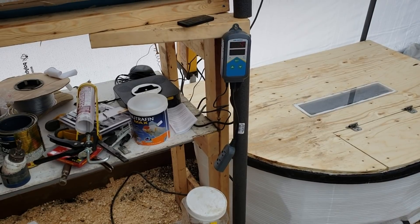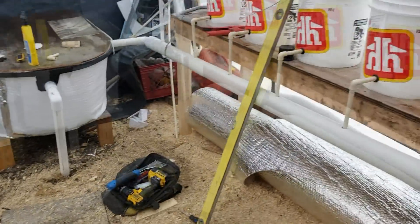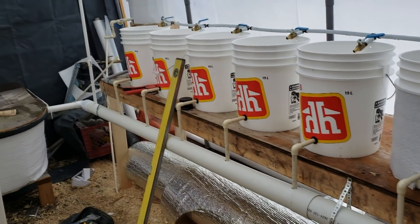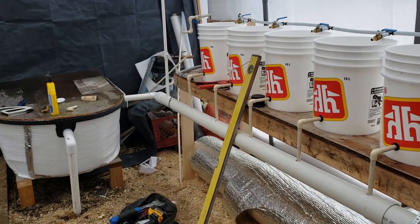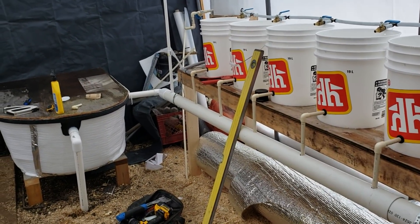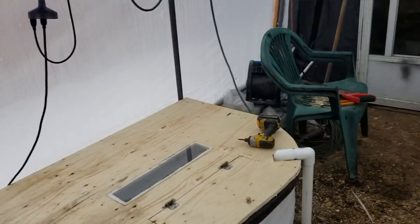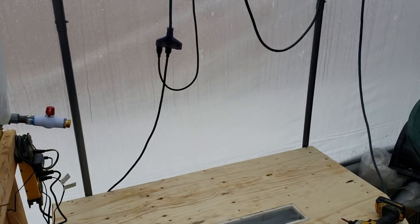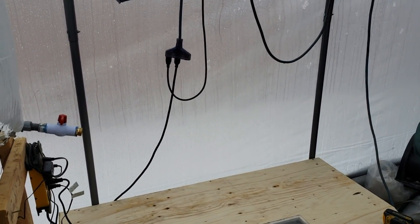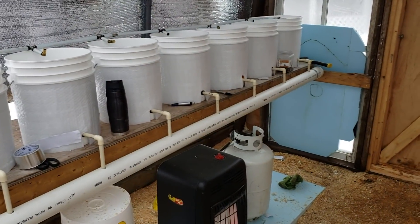I'm waiting for the new heater and the rest of the valves to come in, then I'll pick it up and show you more. We're going to have to fill these buckets full of media soon and get the plants started. I'll show you a quick peek of the seedlings — they're all started and I have them in my closet right now under a light. Eventually I will be building a germination box right here, that's the plan.